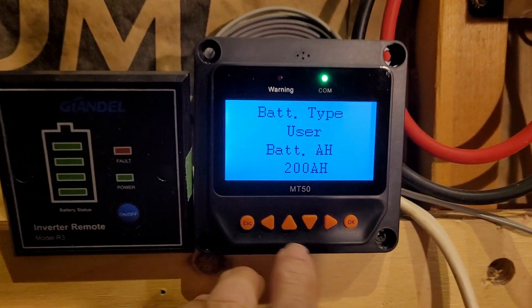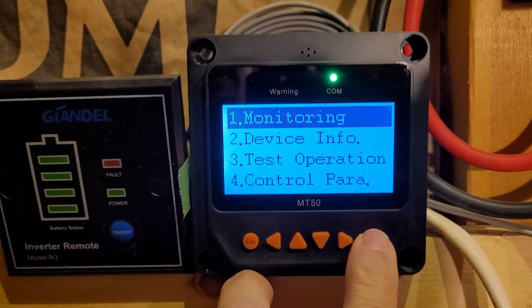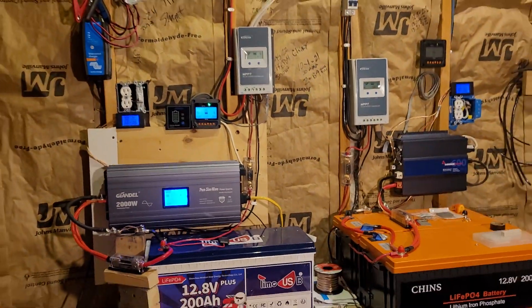The Chins and the Time USB MT-50 settings are both exactly the same. So that's how you do it, guys. That's where we stand right now.